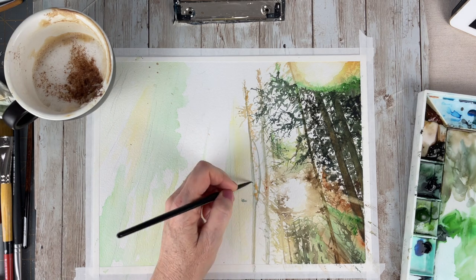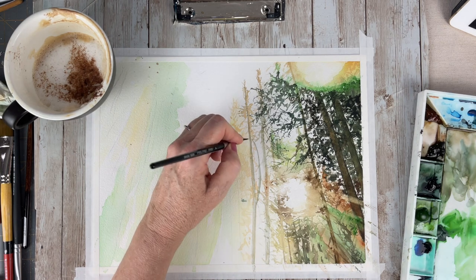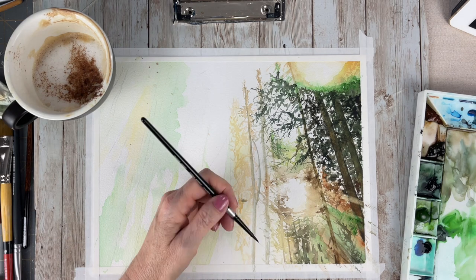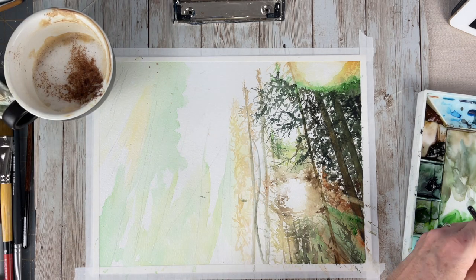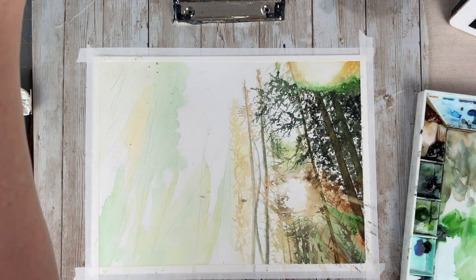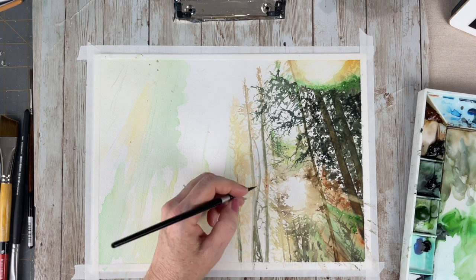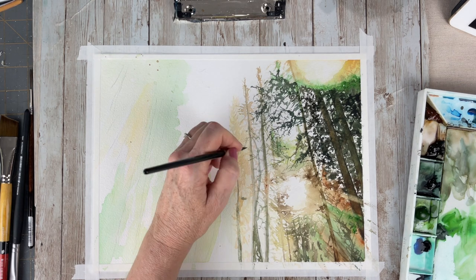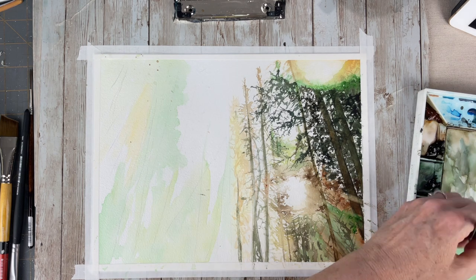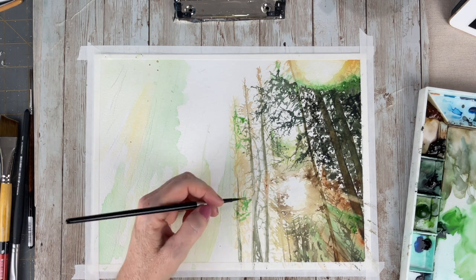My first tip to making realistic trees is building up layers of color, working with wet and dry edges, and slowly dropping in pops of color into already wet areas. The second tip is using a smaller brush, because you will get those concentrated areas of foliage and that pattern of distant trees. A smaller brush makes you slow down — yes it will take a while, but it forces you to add in all these details and build up your layers.